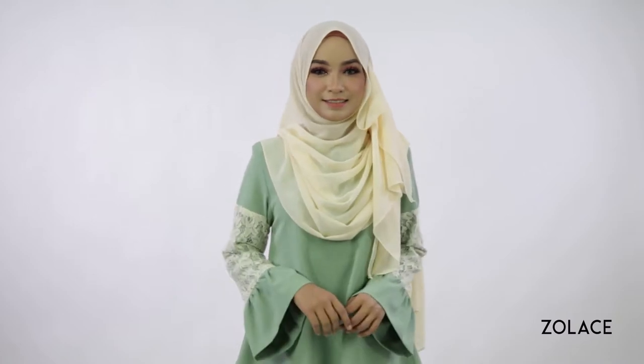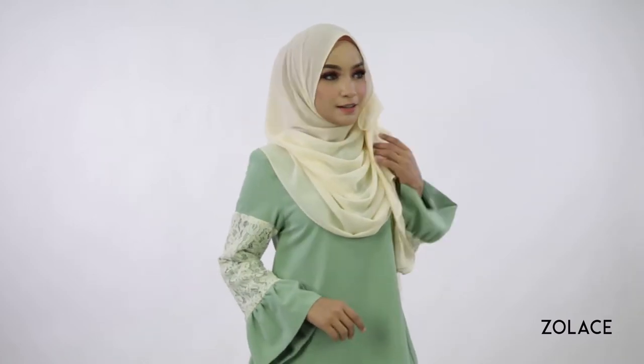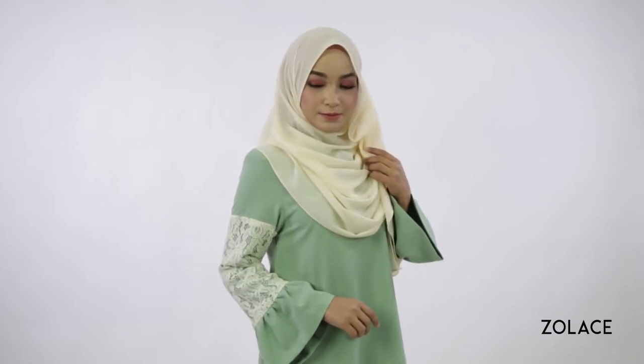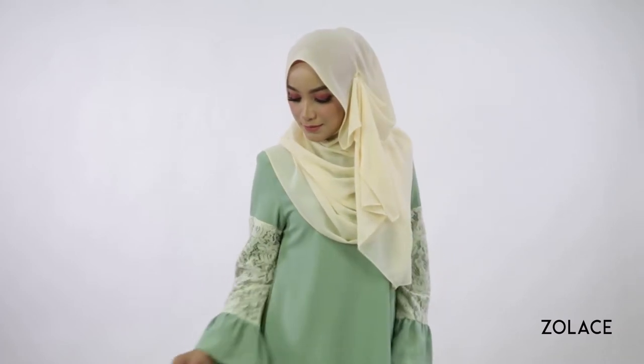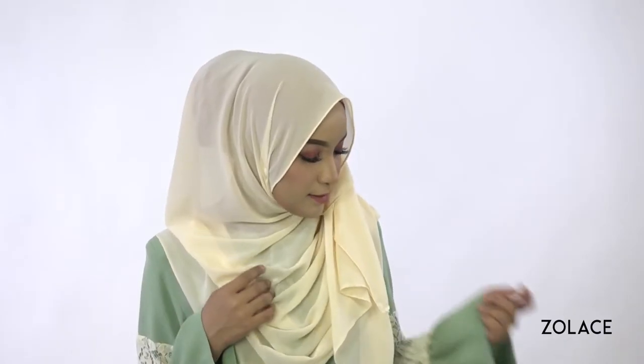Hey Zolace fans, welcome back to another edition of Hijab Friday. Today we're going to show you a beautiful look that anyone can recreate. This works amazingly well to provide the illusion that your face is smaller and will give you a fresh look that you can wear anywhere. It's a simple trick, very easy to accomplish, and we use the Zena Chiffon Curved Shawl to make it happen.